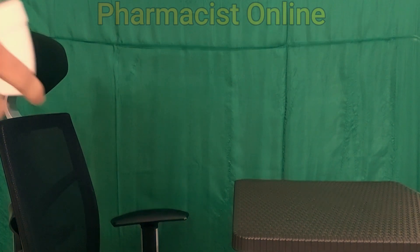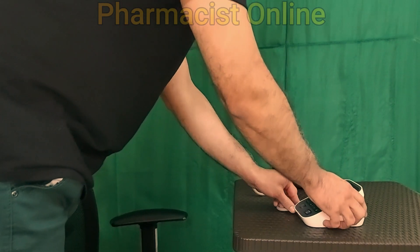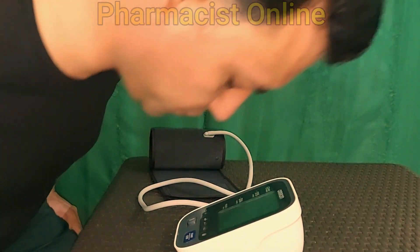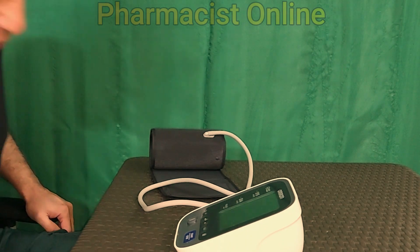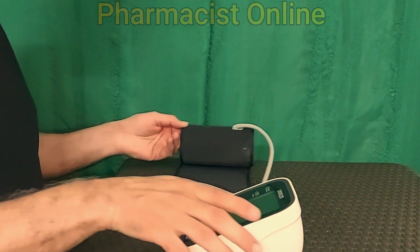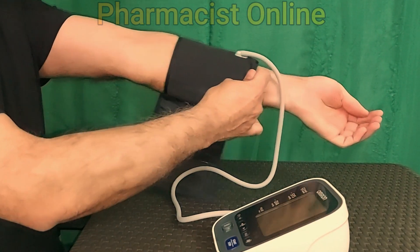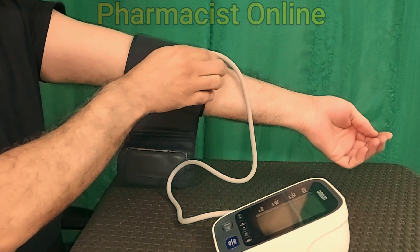While taking blood pressure at home using a digital blood pressure monitor, keep the BP monitor on the table and sit on a chair. Sit relaxed and keep your legs uncrossed and flat on the floor.